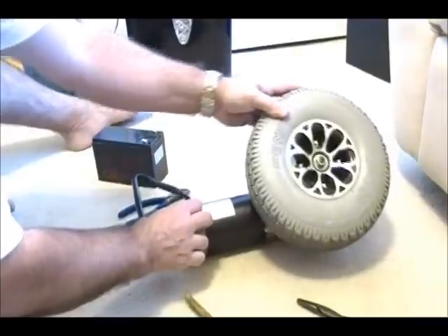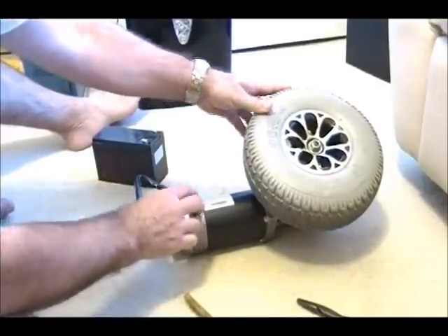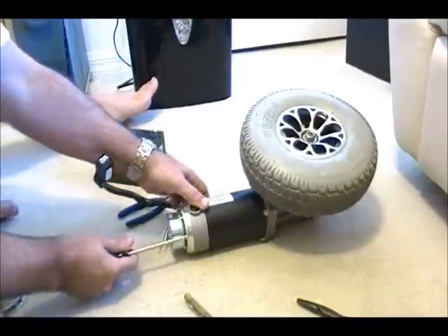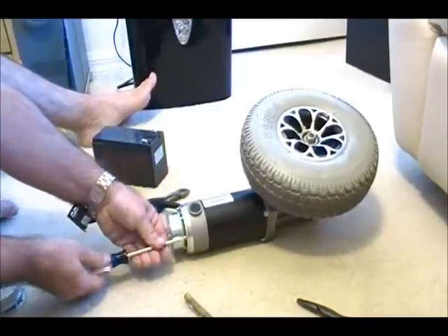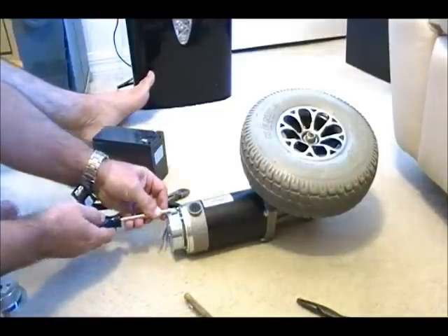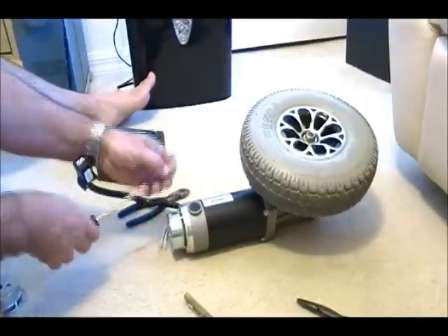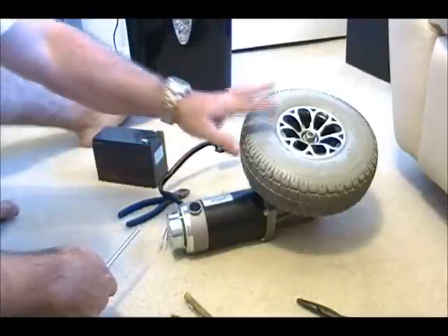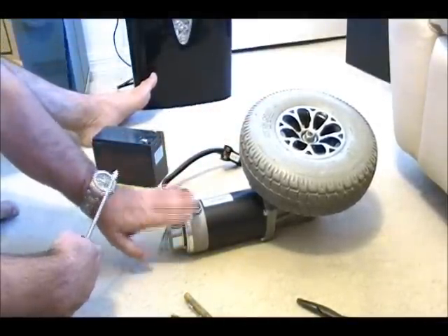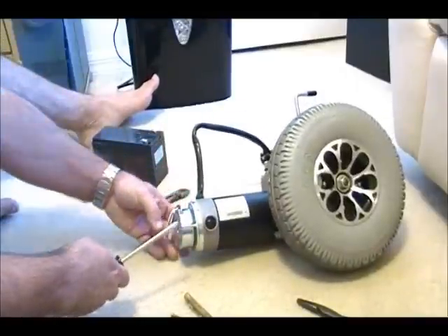It feels engaged, and that's what we want. You can't turn it by hand. Now, you take the brake off — in this model it's three Phillips screws. You take it off. Of course, if you're going to use this for a power chair, you're not going to be taking this brake off. This is for robotics only, where you just want a motor to go forward and backward.